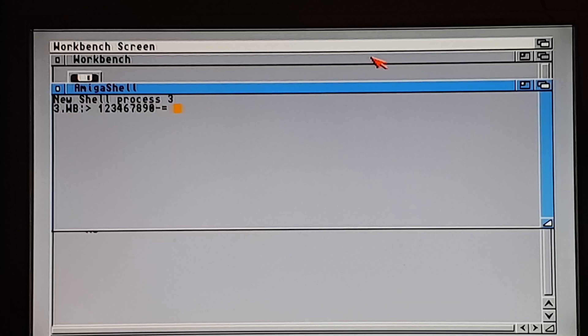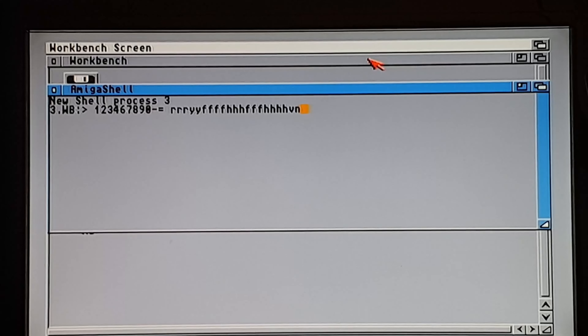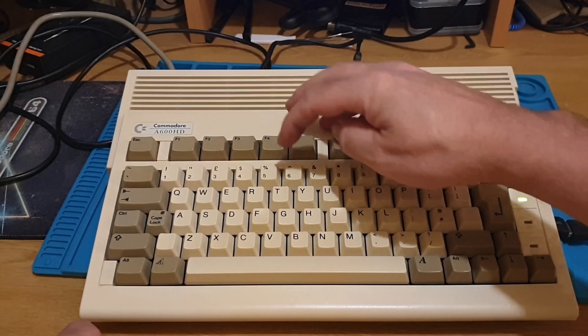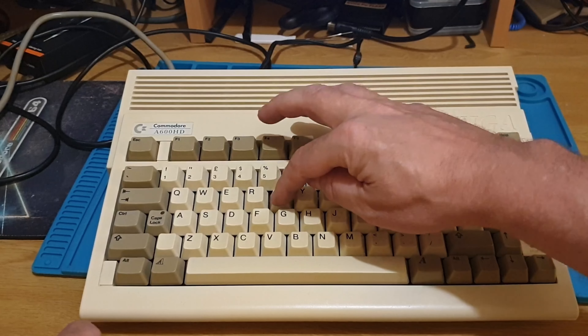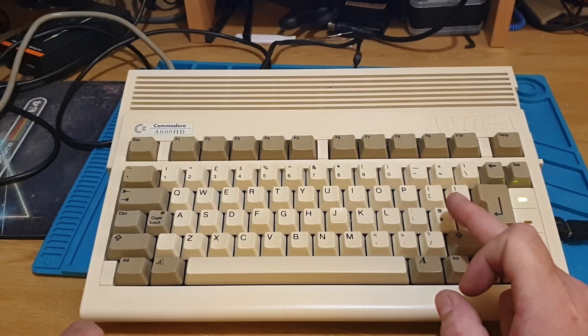R works, Y works, T doesn't work. Does F work? Yes. G doesn't work. H does. So we've got five, T, G - and I'm suspecting V and N will work but B won't. And yes, B doesn't work. So five, T, G, B - all in one line right across there - which would suggest a data line that's gone on the membrane, or it's the connection at the back where the ribbon cable plugs in.